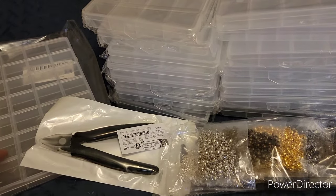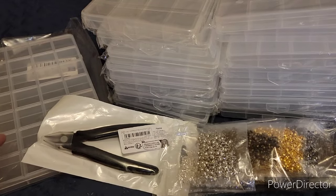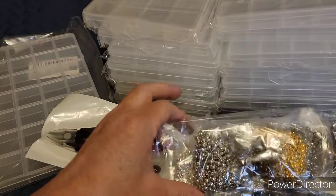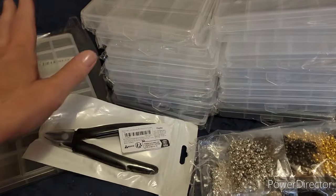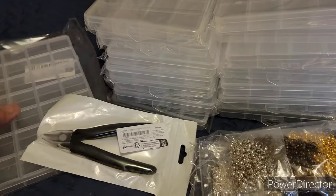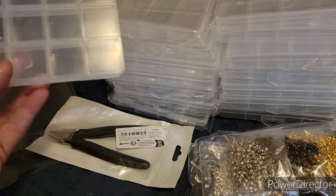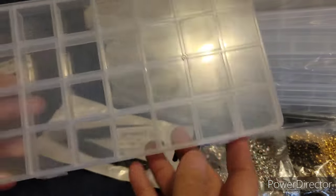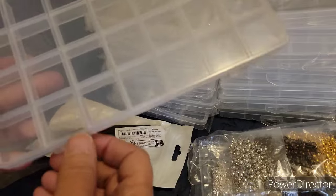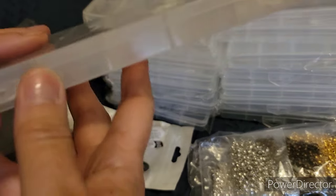Hello everyone, my Temu order showed up! I already opened the bag because it had my address on it, so I didn't want that showing. I ordered 15 of these containers — I love shopping on Temu for this kind of stuff. They're just little containers that hold my beads that I need to organize.